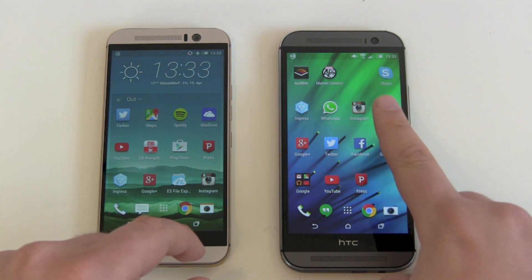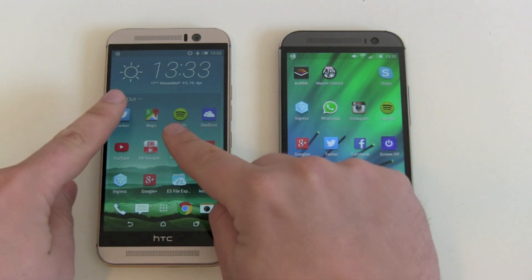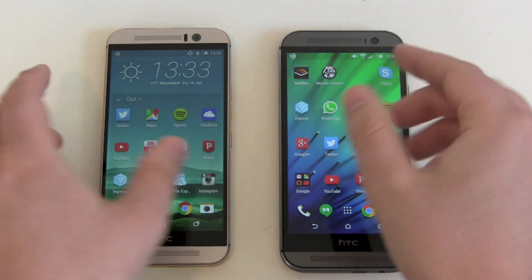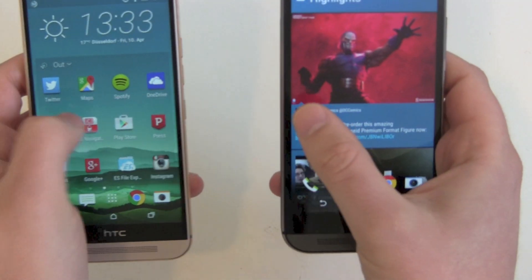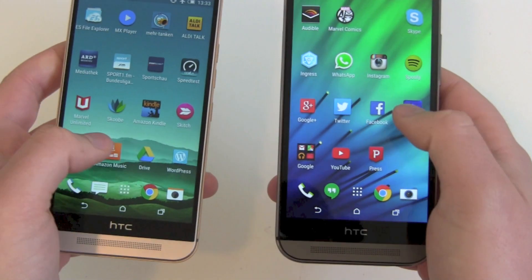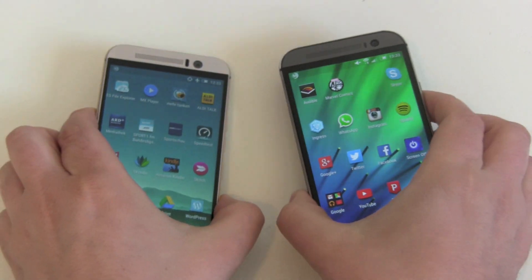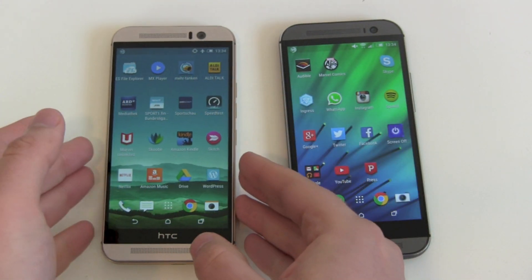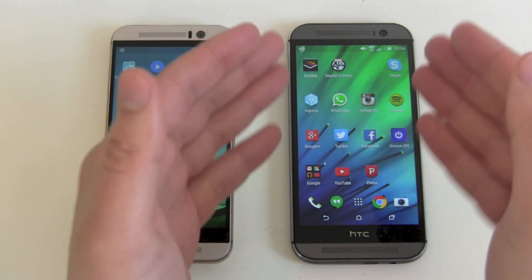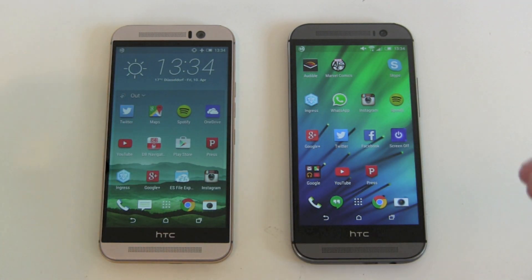Performance: the M8 has 2 gigabytes of RAM with a Snapdragon 801, while the M9 has 3 gigabytes of RAM with a Snapdragon 810. You've got better hardware and more power under the hood on the M9. Will you notice it? No. Starting apps, switching apps, loading apps, scrolling — all the same in normal day-to-day usage. You won't notice a difference. Yes, the M9 has bigger reserves, but the M8 is still not at its limits — there are still plenty of reserves left, and you get good performance on both devices.